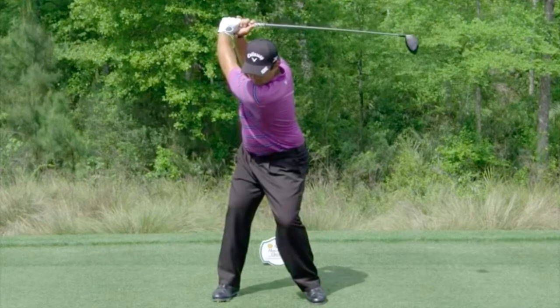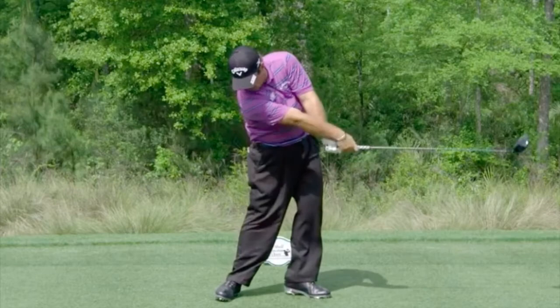Hi everyone, here's a quick video at Swingforce just looking at Patrick Reid and his front leg. I just wanted to show you that as he reaches post impact, his front leg is off the ground and moving back away from the target.